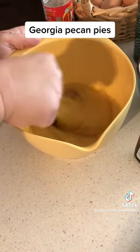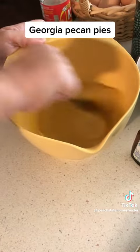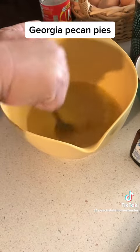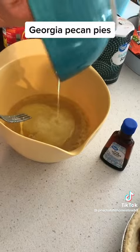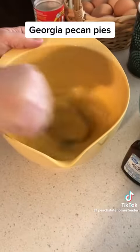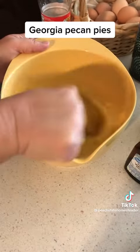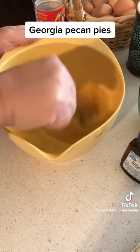You're just going to whisk the sugars and the eggs together. Whisk them really well. Make sure that brown sugar gets dissolved into the egg mixture. At Thanksgiving, my family always asks me to bring pecan pies and pound cakes. To that, you're going to add a third a cup of melted butter. Make sure that butter is cool because you don't want scrambled eggs — you don't want to scramble those eggs adding hot butter to it.